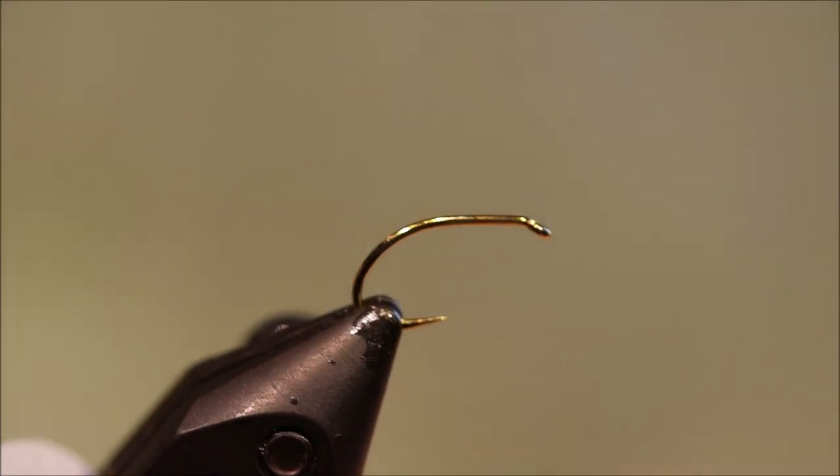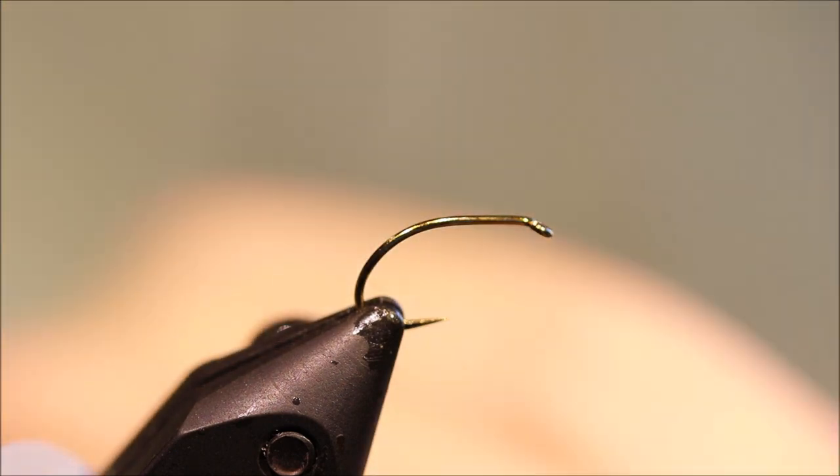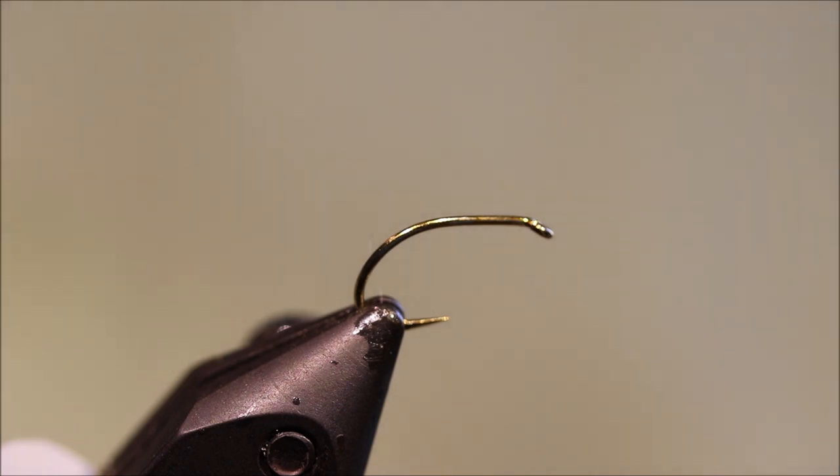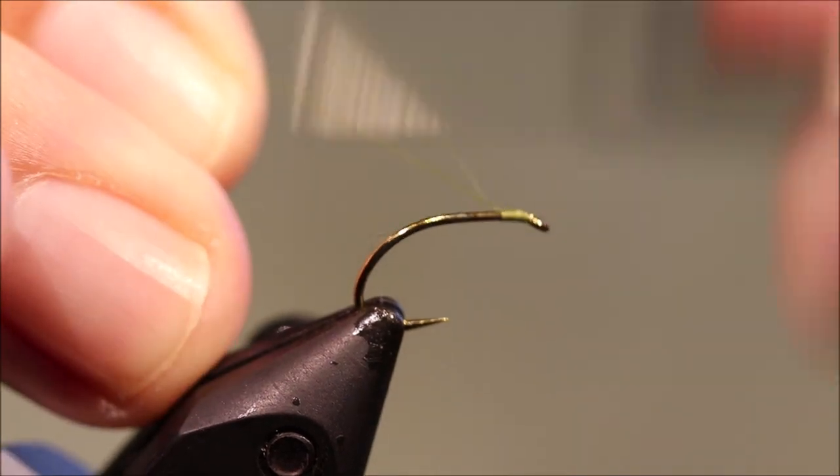So I've got my vise — this is a Super Grub, size 12. You can also use a Camazam B100. I'm just going to start my thread, Olive 8-0.